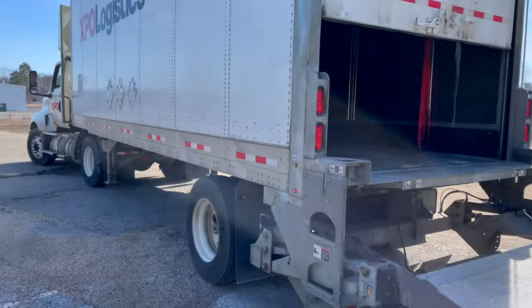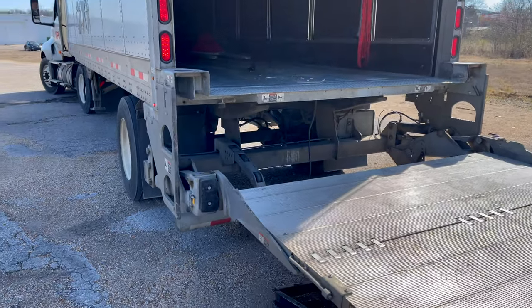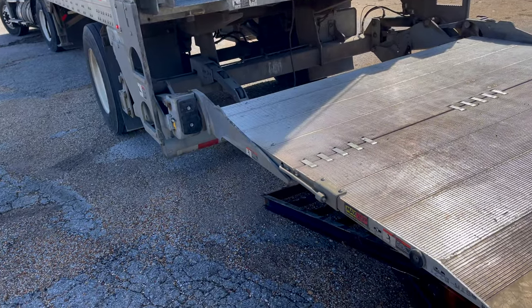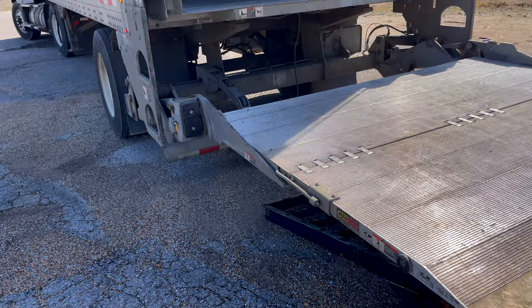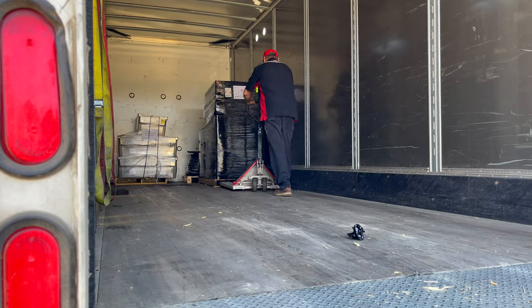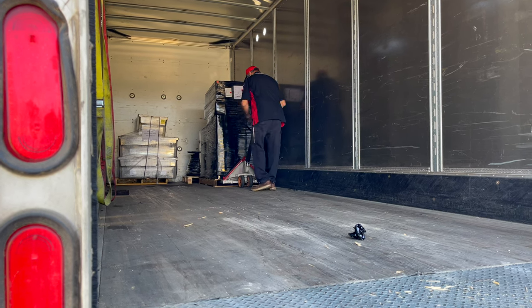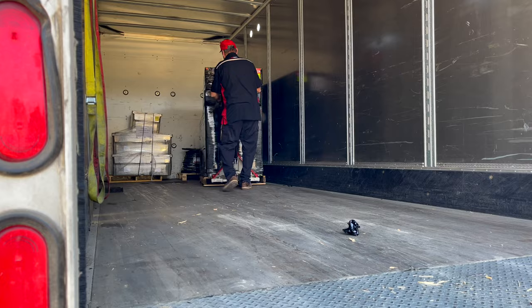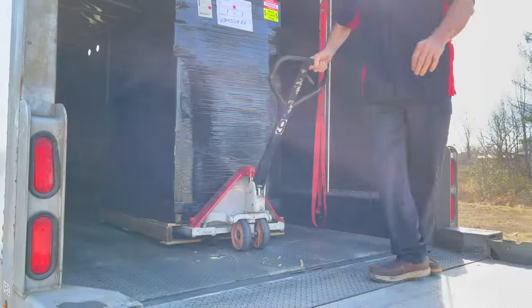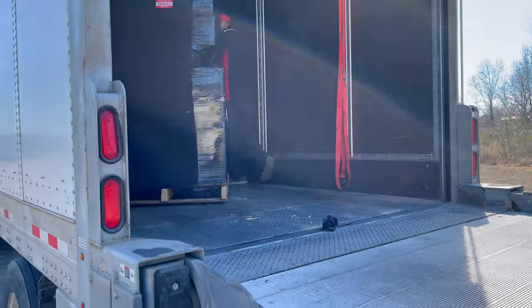All right, so you guys are probably wondering why I have an 18-wheeler with a liftgate backed up against another trailer. Well, that's simply because I knew I'd have to unload this package by myself. I knew it would be quite heavy, and I knew the trailer that I was putting it on would allow me to back my truck up over the top of it to slide the packages into my pickup to transport it to where I need it, which is going to be at my new shop.